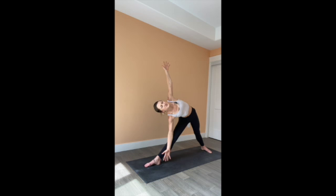Lengthen through the right knee, allow the hips to hinge backward — come into triangle. Reach forward with that right hand, open the chest to the side of the room, and reach the arms wide. Take three full breaths. One more breath. Soften through that knee, strengthen the abdominal muscles and come all the way up.